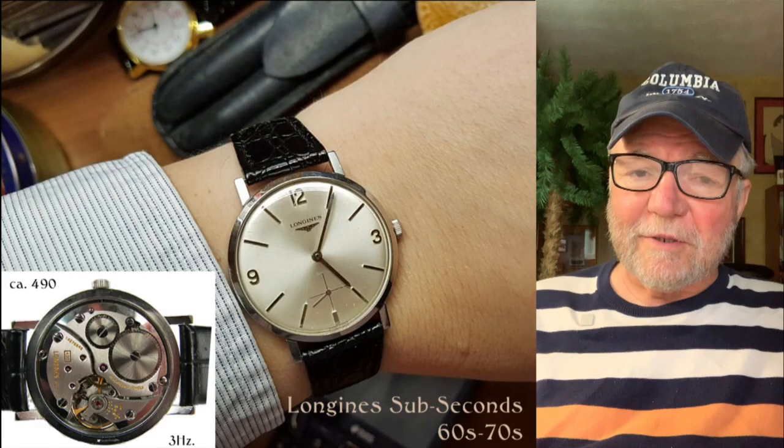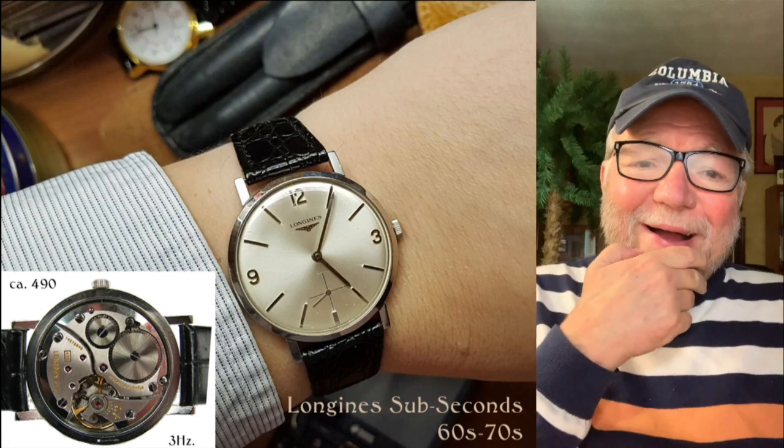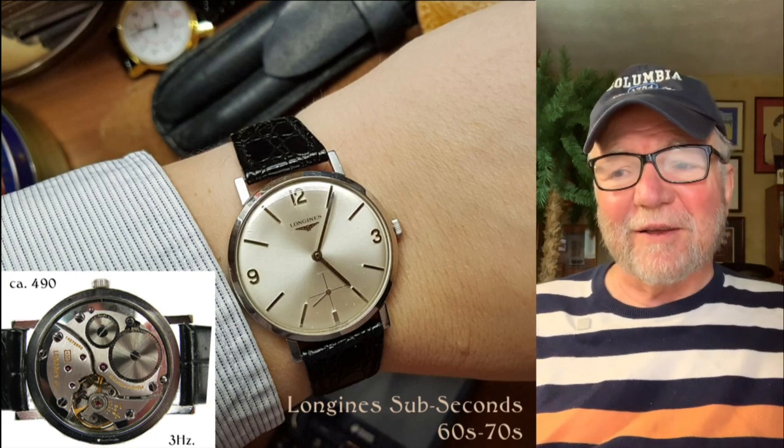Hi everybody, I'm Bill Sanders, and this is Watch Artsci, the Art and Science of Watts Collection. Today we're going to take a look at Ed C. Gunner's collection, his Small and Mighty collection.